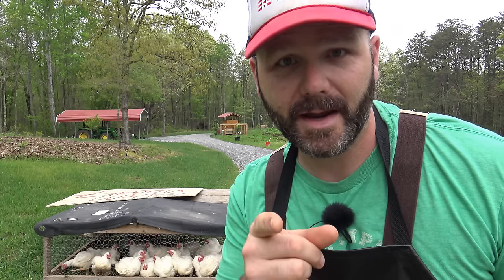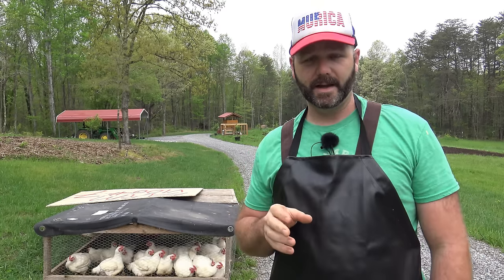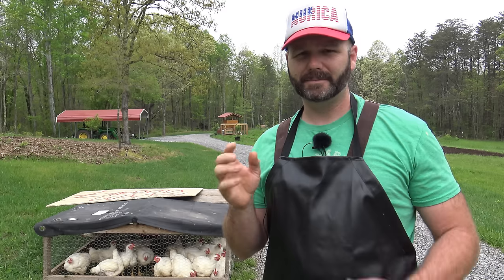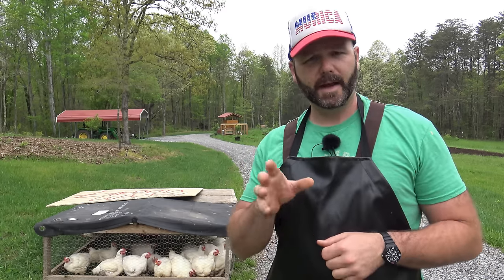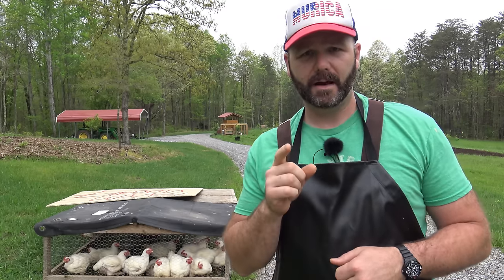Hey guys, it's Josh, Stoney Ridge Farmer. Today is the day. Our baby chicks right here are ready for slaughter. They started to crow, which means it's almost too late. We've had them for about six to eight weeks. I've got the records in the house, but anyhow, we're going to take our chicks today and we're going to show you how to slaughter them.